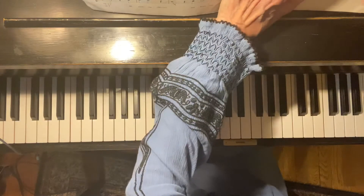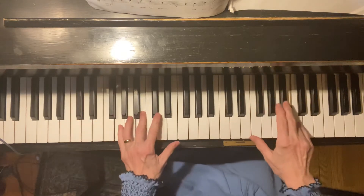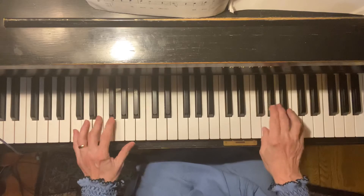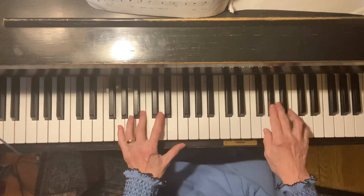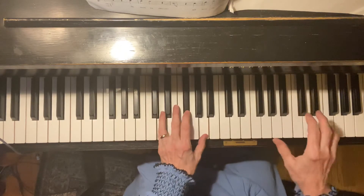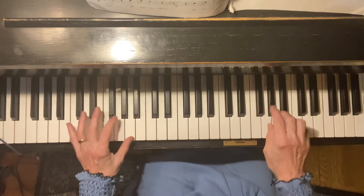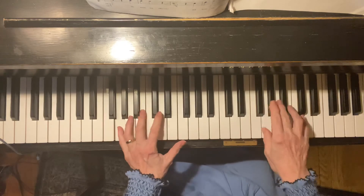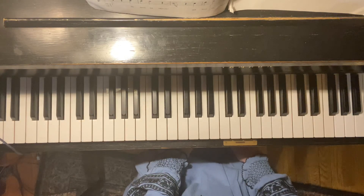Okay. One more time from the beginning to the end. Good luck. Bye-bye.